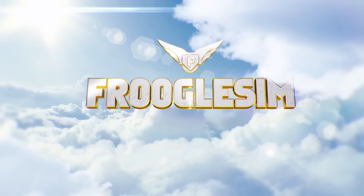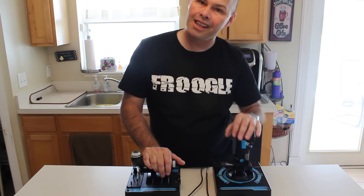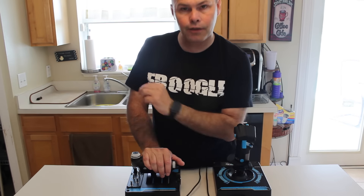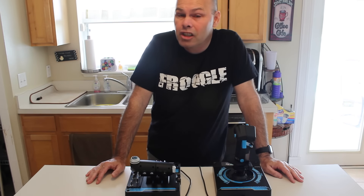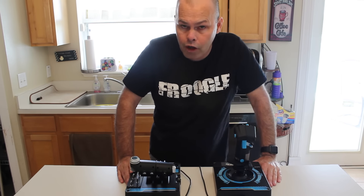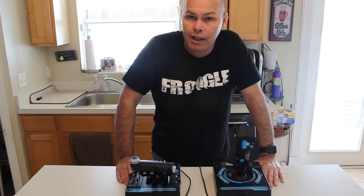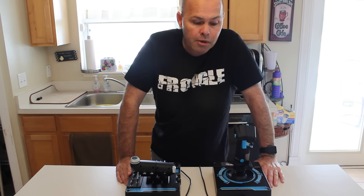Hello YouTube, this is Frugal. This is my first impressions look at the brand new Cytec X56 Rhino, the successor to their very successful X55 Rhino. Before we dive in, let's get the disclosure out of the way. Cytec sent me this unit for free for review. They did not tell me to make a video, and they did not mandate that the video should have a certain tone. I'm free to do with it as I wish.